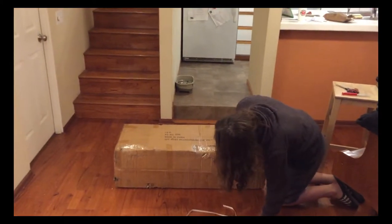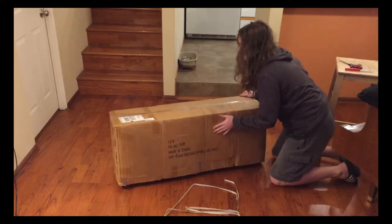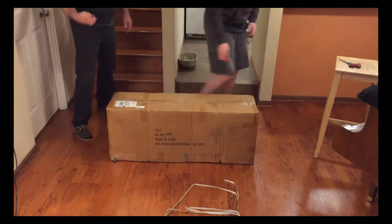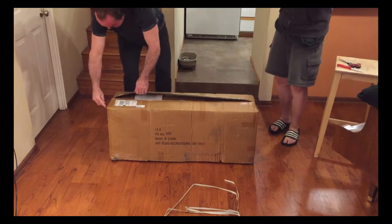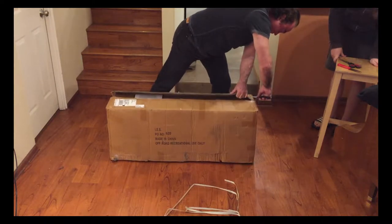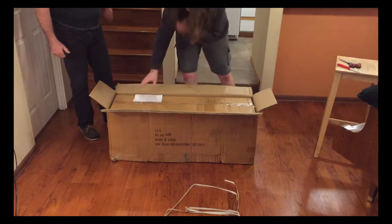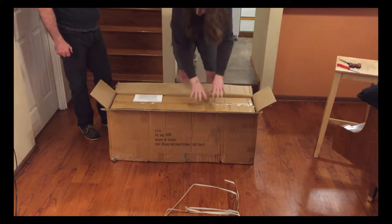I think we should open this — maybe open it like this. So we're just gonna make a slit on here. We're opening it from the top. It looks like the first thing you get, with the UPS label facing up, is this inner box.